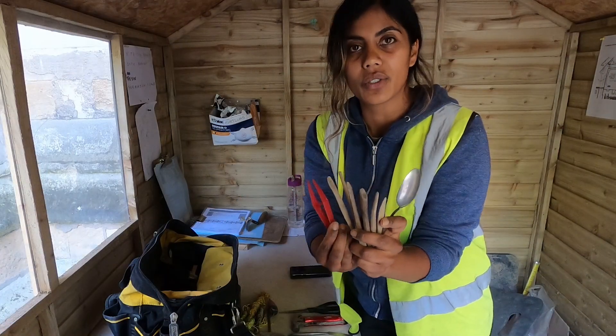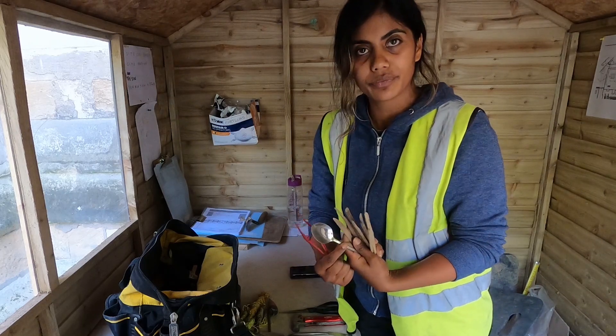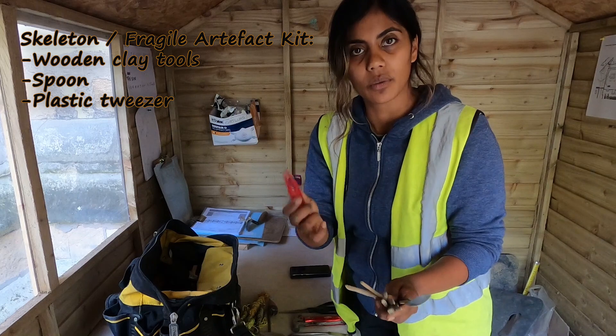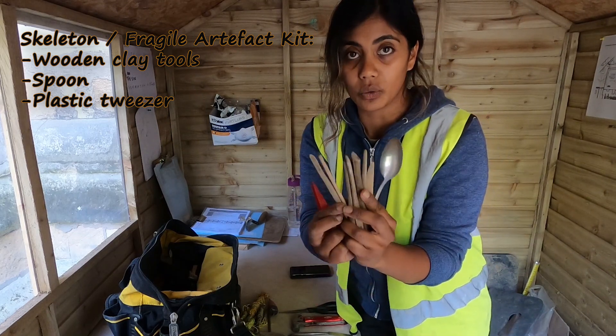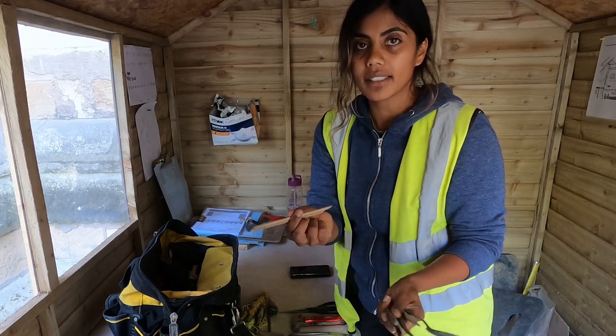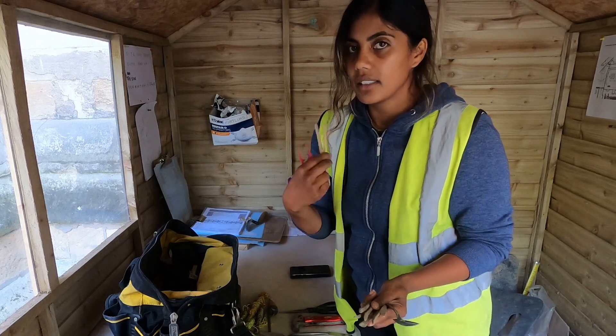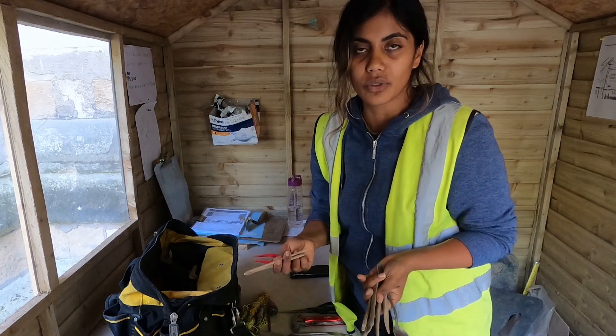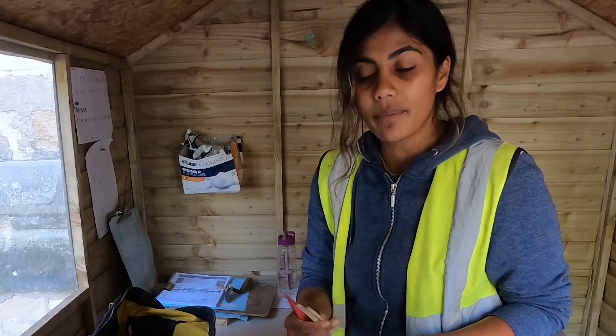This is kind of your go-to skeleton kit. We have a spoon and tweezers — plastic ones are fine. And then we have these wooden tools, which are a must if you're going to be dealing with human remains, animal remains, any sort of skeleton, or even pottery — they're great.